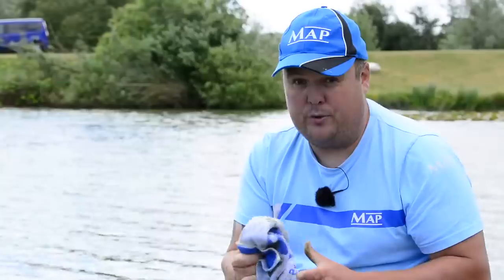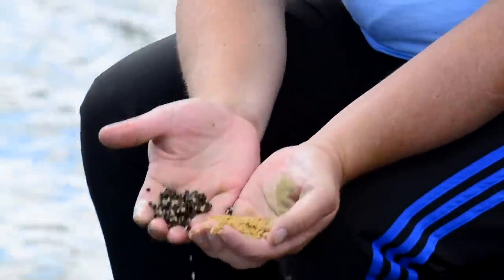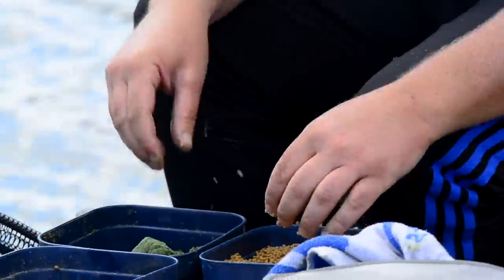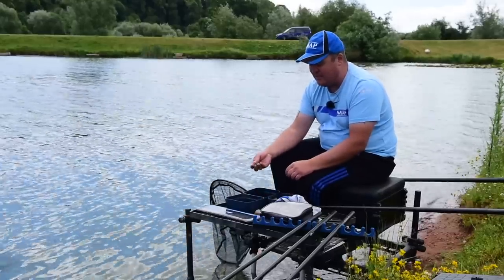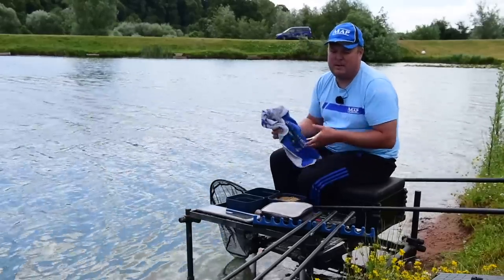Bait wise we're done. I've already fed a little pot — I've been a bit sneaky and put a pot in there. Literally just a pinch of each: a pinch of pellets, a pinch of hemp, and a few little tasters of crumbled up paste. I've already fed that into my peg. I'll talk about feeding a bit more when we're fishing.